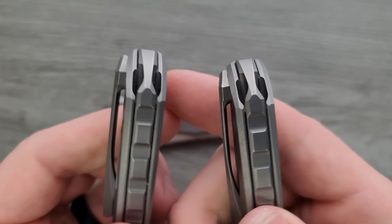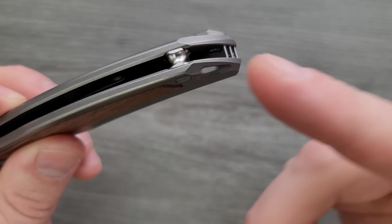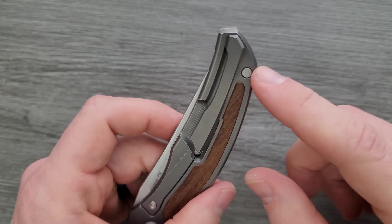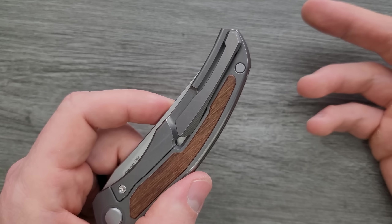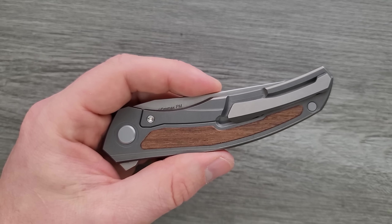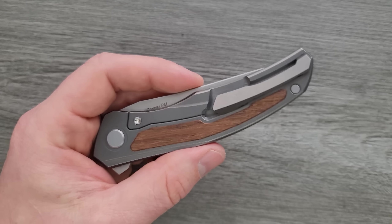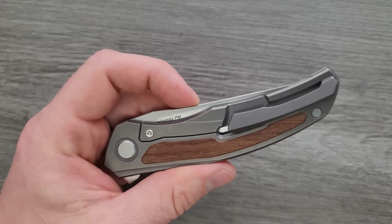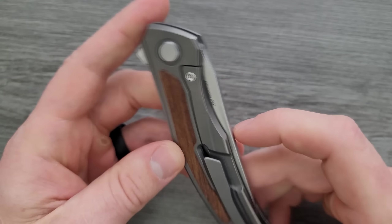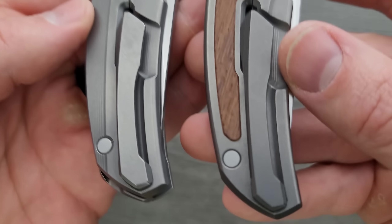The lanyard hole — on the standard Quantum Gen 1 and Gen 2, it's part of the backspacer and it looks really good, seamlessly integrated into the design. On this one it's just a hole, which is understandable. In my opinion it still looks pretty good, and I'm glad they kept it off the pocket clip side. The pocket clip comes first — position the pocket clip first. The lanyard hole comes second, because very few people actually care about or use the lanyard hole. Everybody's going to use the pocket clip. So that was a fantastic design choice.